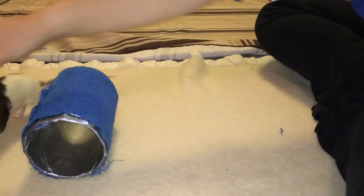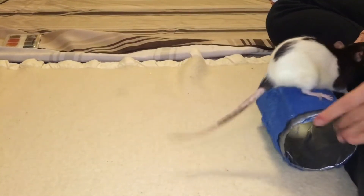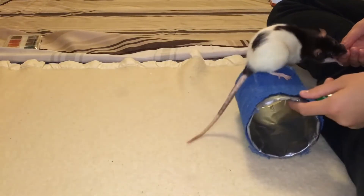At this point, all that's really left is to continue to gradually increase the distance your rat is running on the barrel. Once your rat is running on the barrel for as long as you want them to, they've mastered this trick. Congratulations!